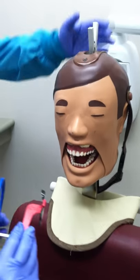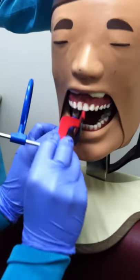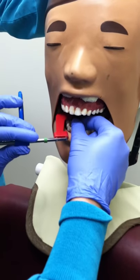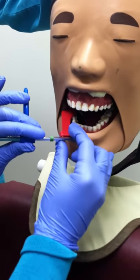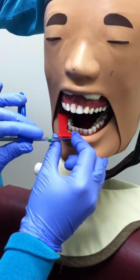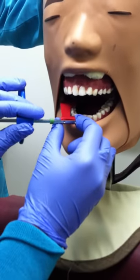Insert the phosphor plate into the mouth so that it captures the first molar, second premolar, first premolar, and the distal of the canine. When lining up the phosphor plate, make sure it is lined up with the mandibular arch so that the phosphor plate and the mandibular teeth are parallel with one another.